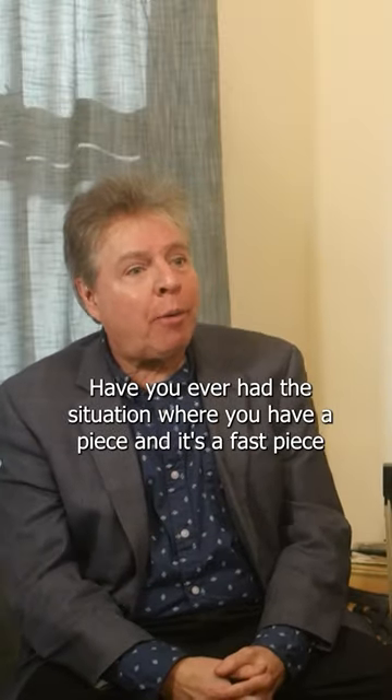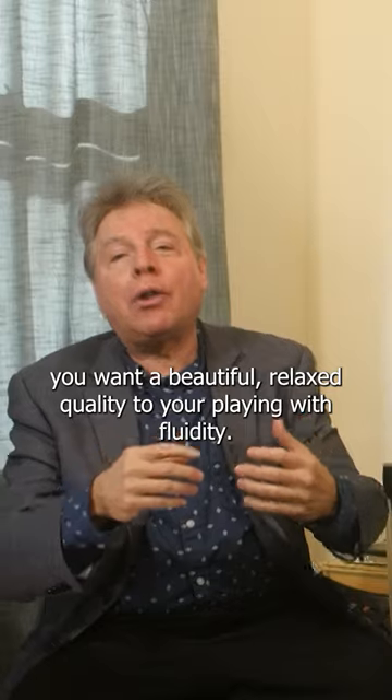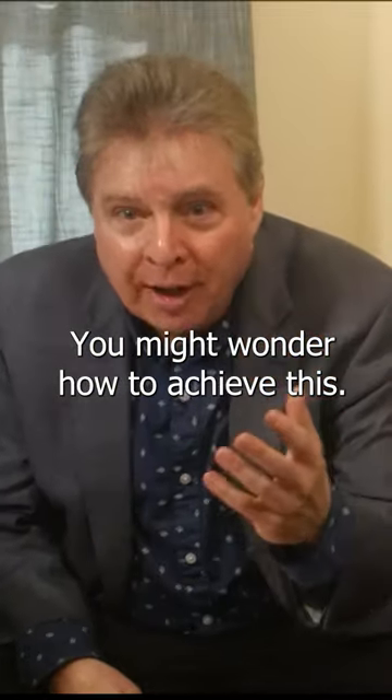Have you ever had the situation where you have a piece and it's a fast piece and you're struggling to make it fast? You have tension, and yet you want a beautiful, relaxed quality to your playing with fluidity. You might wonder how to achieve this.